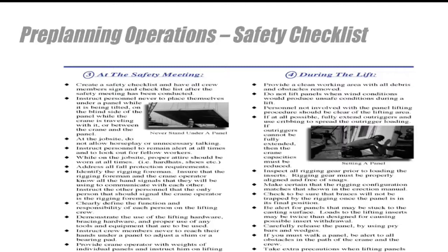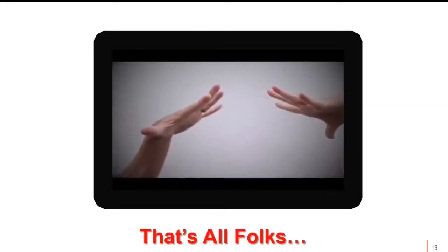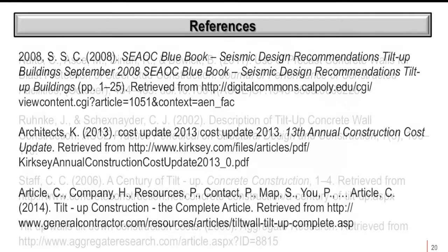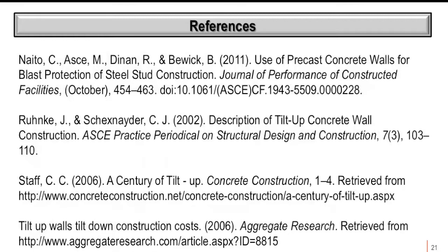These are the elements involved in preparing a project for tilt wall construction, as seen in the beginning episode. References are provided for those who want to learn more about seismic designs, construction costs, and properties of tilt-up buildings. I hope this was a beneficial learning experience. If you're not moving forward, you're going backwards. Thanks and bye-bye.